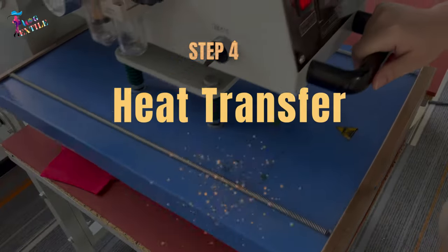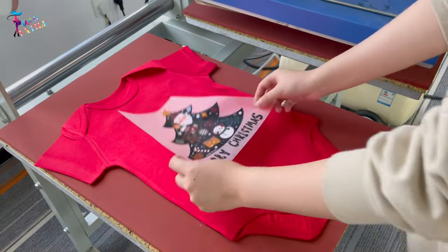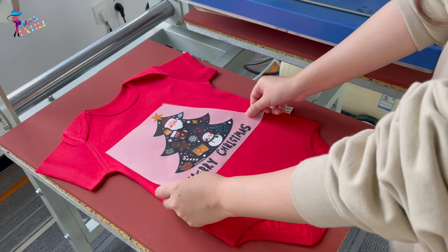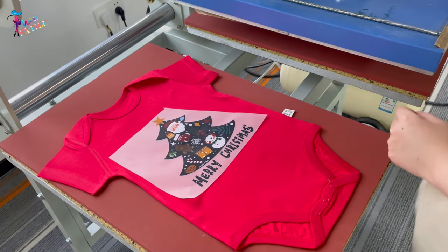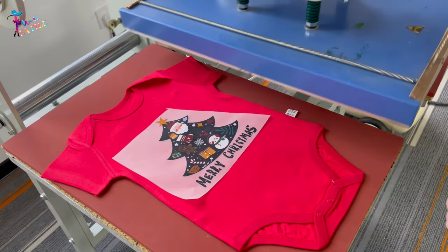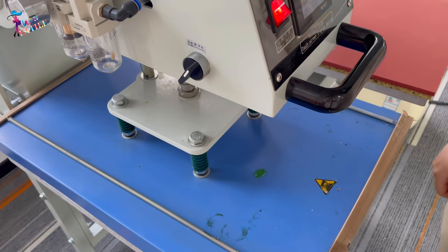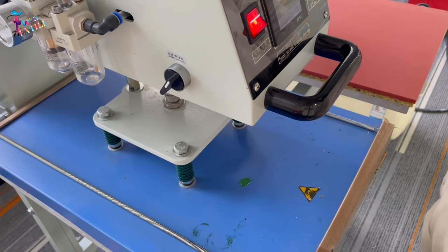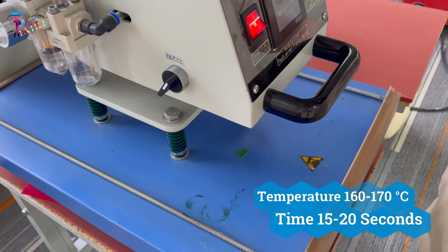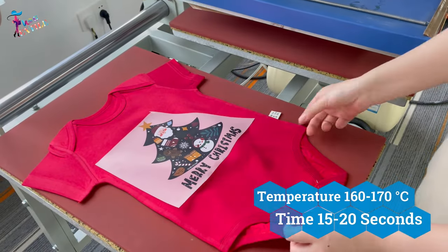Step number four: Heat transfer. This is the core step of DTF printing. The PET film with the image and melted powder is placed onto the fabric. The purpose of this step is to create a strong adhesion between the film and the fabric. The film is firmly pressed onto the fabric at a temperature range of 160 to 170 degrees Celsius for about 15 to 20 seconds.